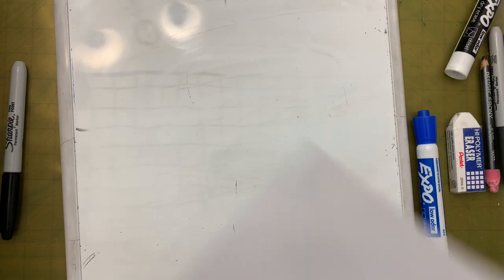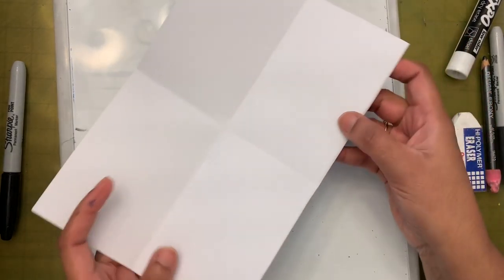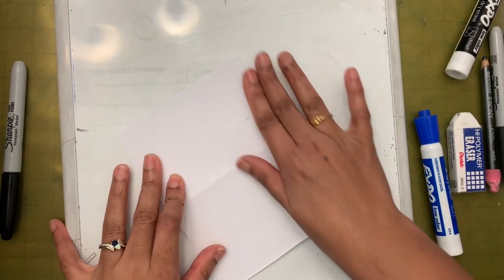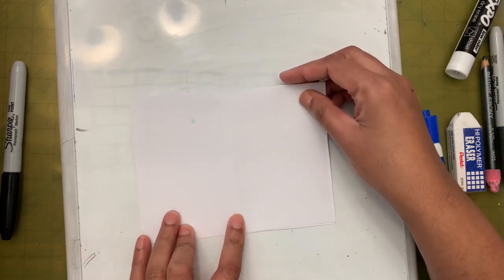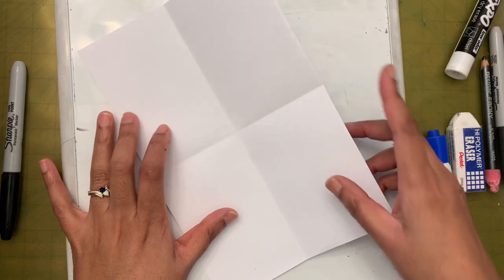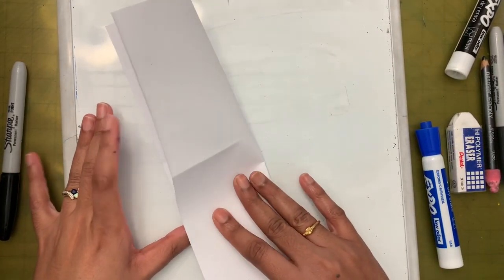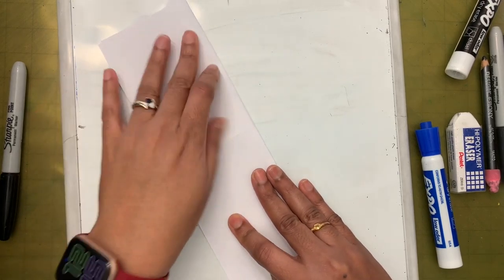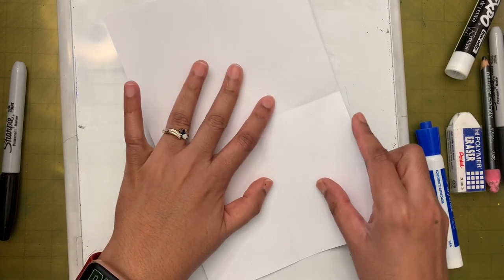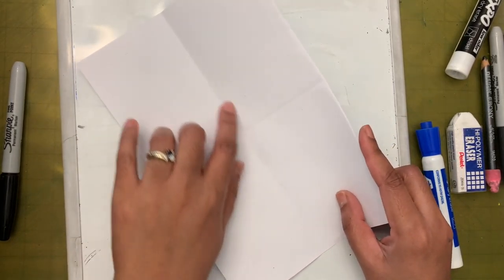First thing we need to do is take our paper and fold it from here to here — match this side and this side. So horizontally, I folded it once. Then I'm going to open this and fold it vertically, matching this side with this side. Now I'm going to open this and fold it again, matching this side with this line.